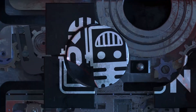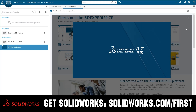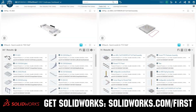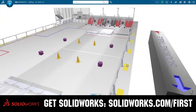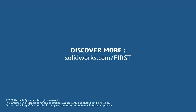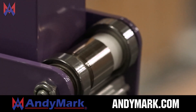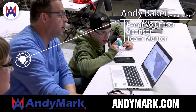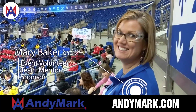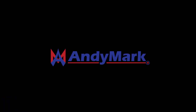This video on FIRST Updates Now is made possible by viewers like you and the following sponsors. If your team is using SOLIDWORKS, make sure you log into the 3DEXPERIENCE platform to gain access to tutorials, collaborate with other users, and download the Charge Up field and kit of parts — go to SOLIDWORKS.com/FIRST. Animark is your one-stop shop for all your educational robotics needs, with over 200 years of FIRST team experience. Head over to Animark.com to get started.